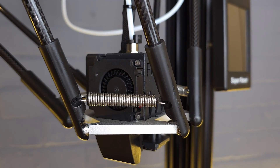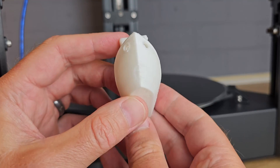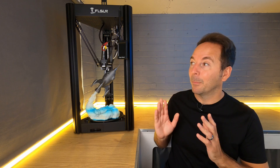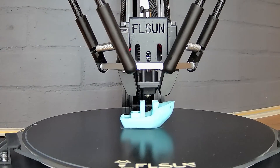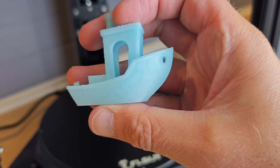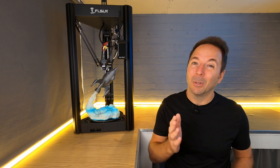Part cooling is provided by not one but two 4010 fans, which is good to see. The only time I saw any deficiency in part cooling was on the bow of a 40-minute Benchy in PLA. That's right — the SuperRacer prints a Benchy in PLA in 40 minutes. It can probably do it a lot faster, but this is as it came out of the box with a standard Cura setup on the first print I did. 40 minutes and a pretty good looking Benchy. I don't have any other 3D printers that can do this out of the box without more processing power and Klipper firmware.